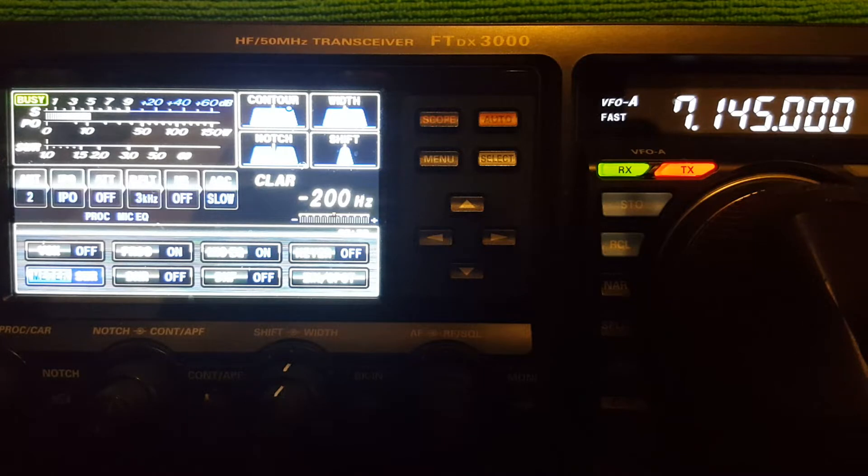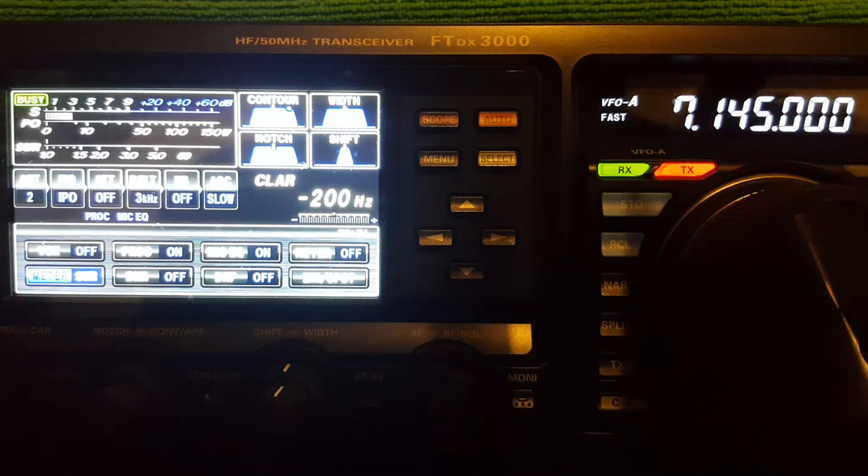I've got a couple of guys tuned in right here, one louder than the other, but both — at best — are equal on the two antennas, and at times better on the NFED, which is not usually the case. But sometimes I have seen examples of signals that were way louder on the NFED, but that's pretty rare. Antenna 2 is the NFED, Antenna 3 is the inverted V, so I'm going to pause this and see if they're still there.